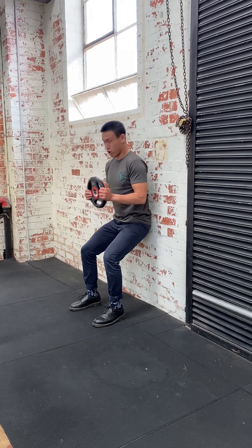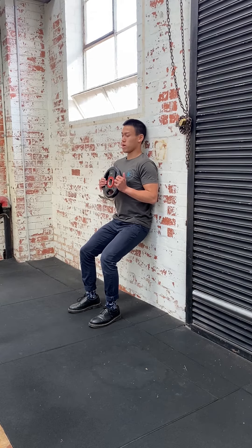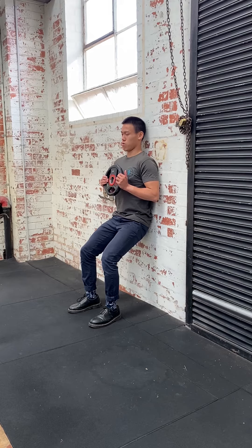Up against the wall, 90 degrees at the knee, pushing your heels back up into the wall. You should feel this through your quads on the front.